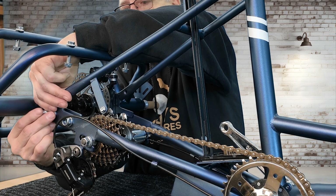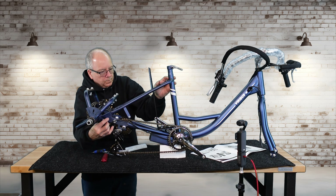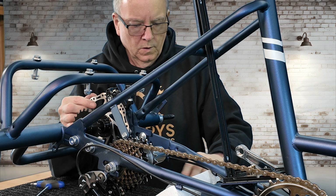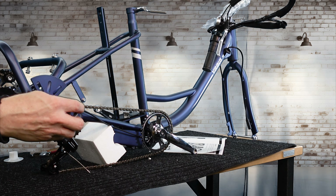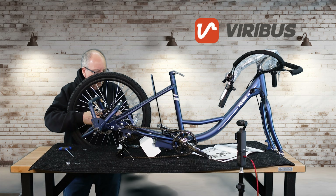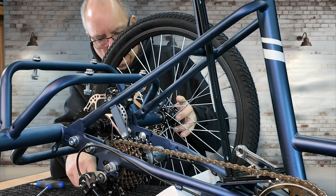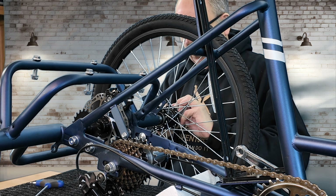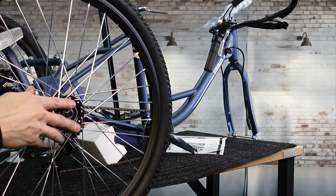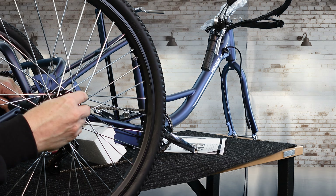Putting the bolts through it — this one slid right in. I did another bike where I had to actually spread the frame because it got crushed; this one went right together. Now I'm taking the bolts off the axle so we can install the tires. The right-hand side is the drive tire; the other one just basically spins. I'm putting the non-drive side on first, sliding it on, making sure it's seated, then putting the washer and nut on each side.